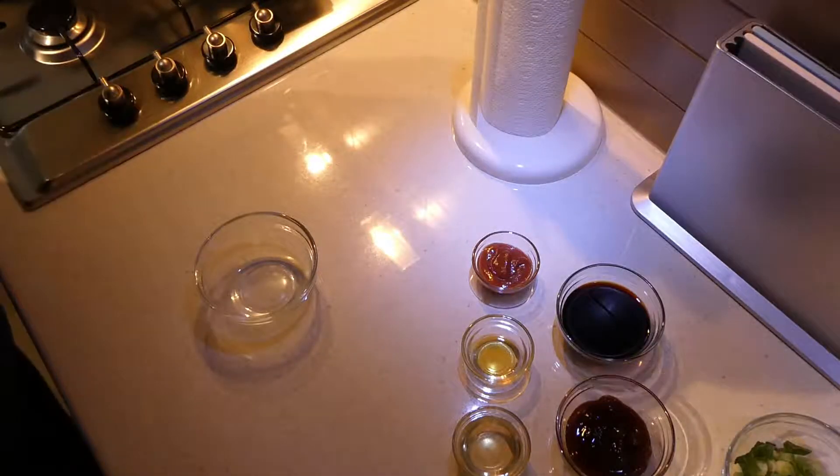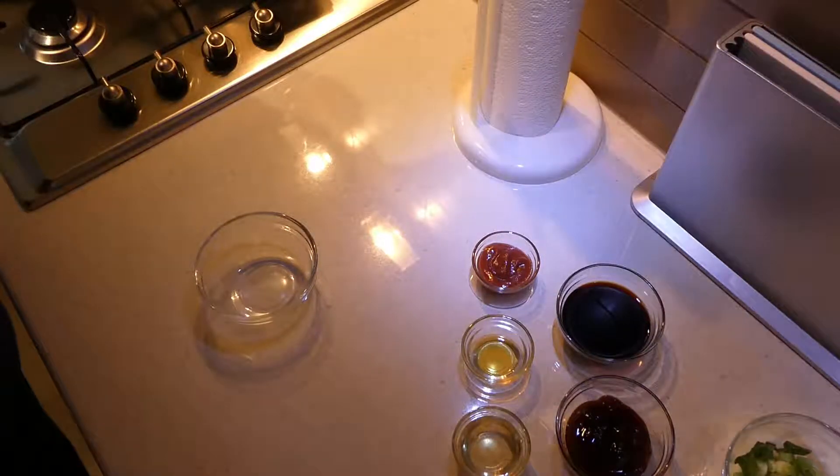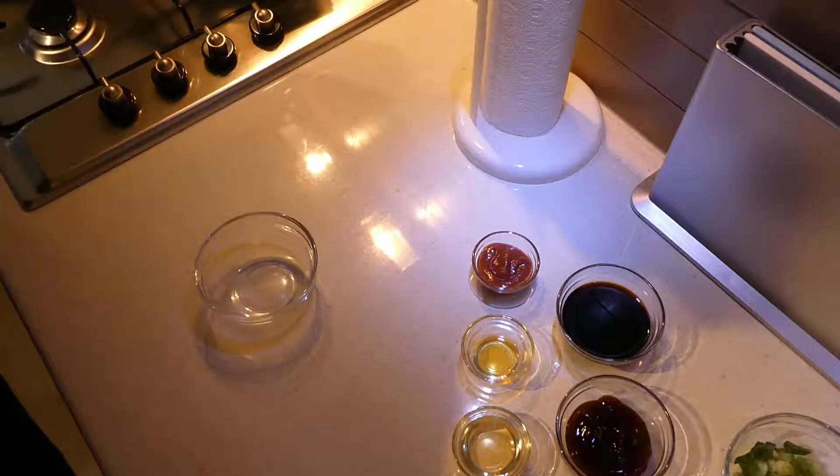Hey everyone, it's Dani. Welcome back to my channel. Today we are making Asian beef bowls. This is a really quick, really easy, really tasty recipe.